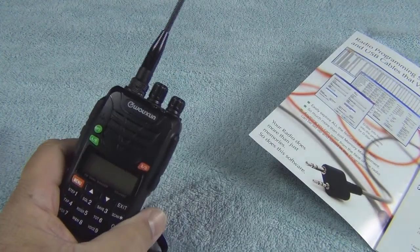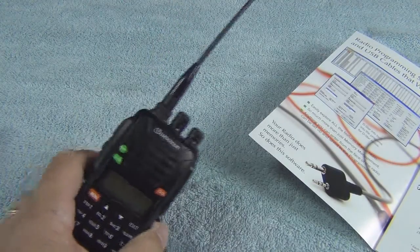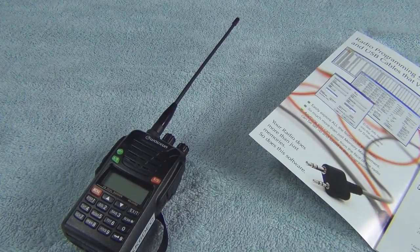As far as the Ocean radio is concerned, if you have more than one or you want to have one that you want to program correctly, I'll tell you what — this is the way to go. It really is a time saver.